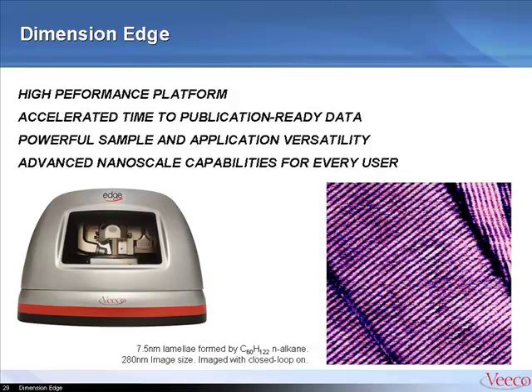And now we are at the end of our short Dimension Edge product video. I hope you got something out of it. Contact VIKO if you have any questions or would like to get more information.